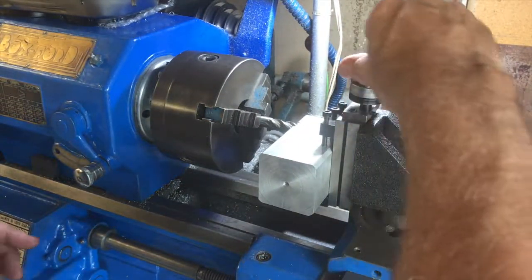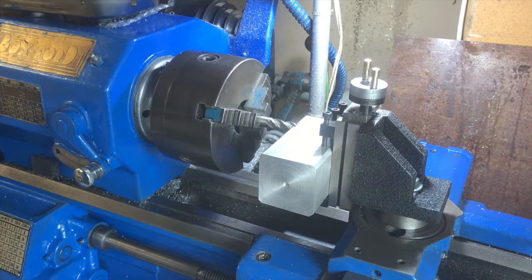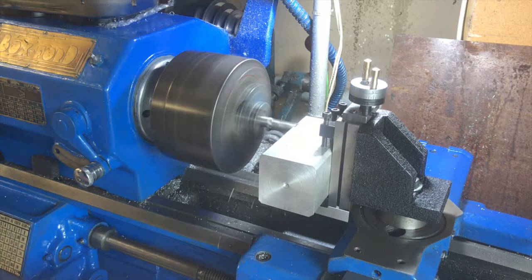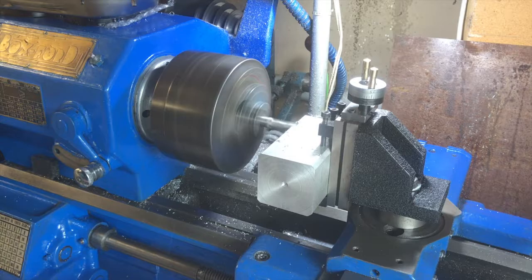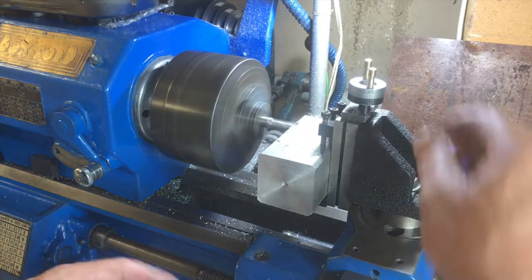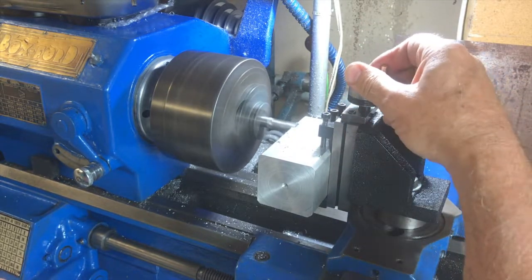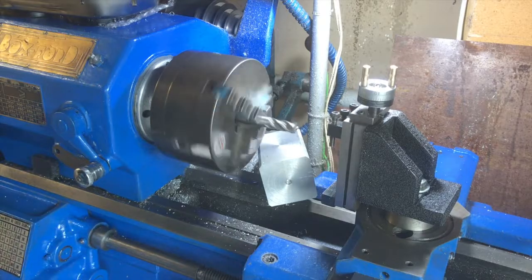I'm ready to start cutting. I'm going in first using the longitudinal movement of the carriage, with the lathe set to its maximum speed of 300 RPM. I then move vertically, moving the work up, and the end mill cuts the slot.